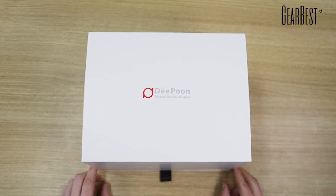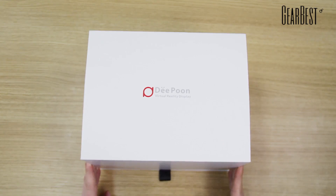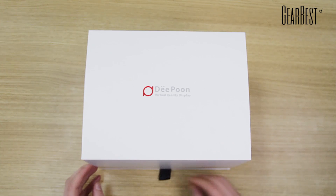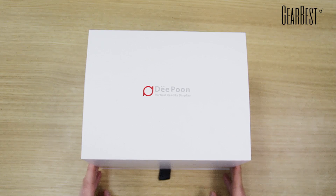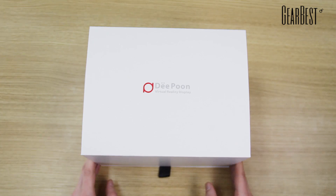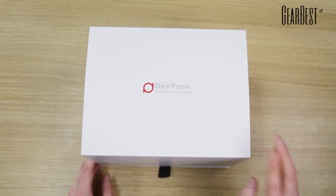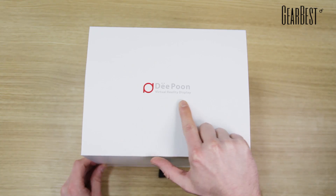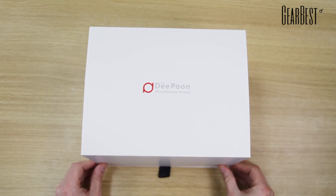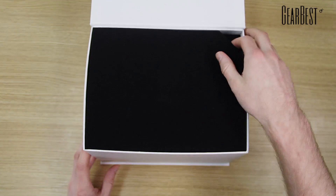Hey, this is Gebest and today we want to show you a very exciting gadget. I'm very happy to introduce this because virtual reality headsets and all that stuff are becoming very popular, and today we have a special one here. It is from the brand Deep — Deepon, Deepone — however you want to pronounce it, put your favorite name in the comments because I have no idea how to pronounce it.